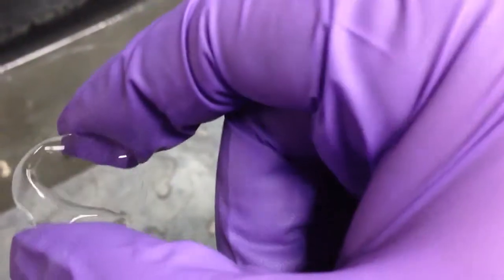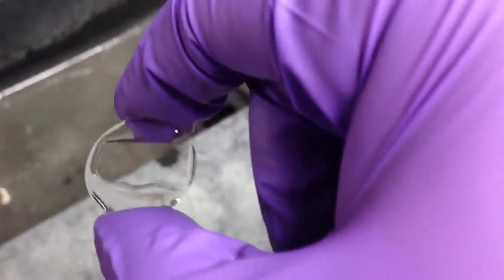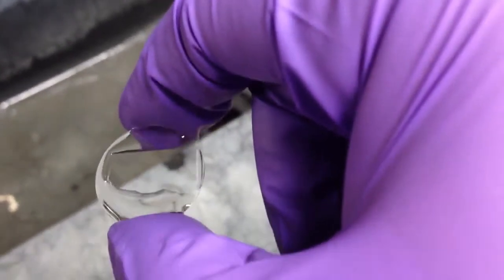Notice how the water avoids the area where the graphene is. So if you don't know which side is up, put some water on the surface, and you will find out that one side is hydrophobic and one side is not.